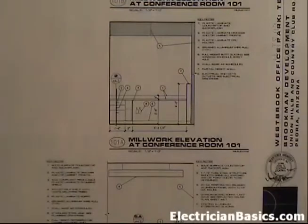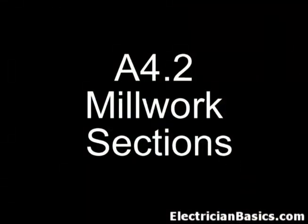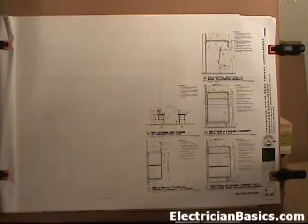You need to get these outlets and data ports in here so that the person who has to be there can use it as a workstation. That's the most important thing we get from this page - helping us coordinate any electrical and data devices that are inside of cabinets or close to millwork. The next sheet is A4.2, Millwork Sections, and these are basically side views of the cabinets in the millwork. You can cross-reference this with the previous page, sheet A4.1.